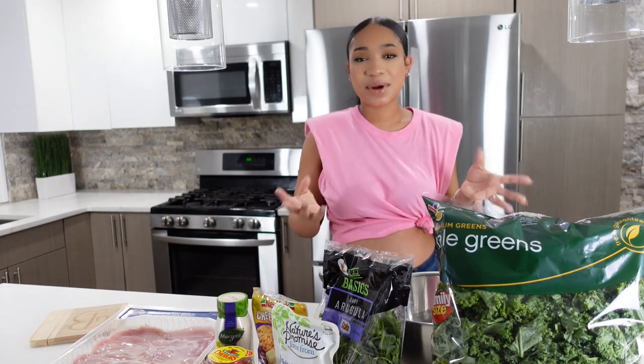Tonight I'm going to be making my own twist of the Sweetgreen kale chicken caesar salad. I absolutely love this salad, and if you know me I'm always thinking about how to save money and how to get more bang for my buck, so I decided to make my salad tonight at home. If you love Sweetgreen and it's summertime and you want some light, healthy, fit food, just keep on watching.